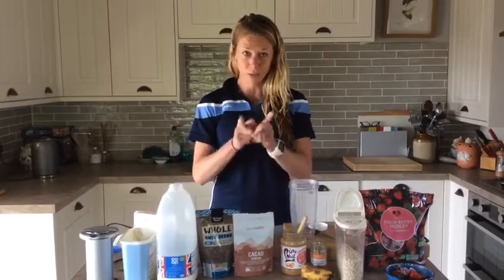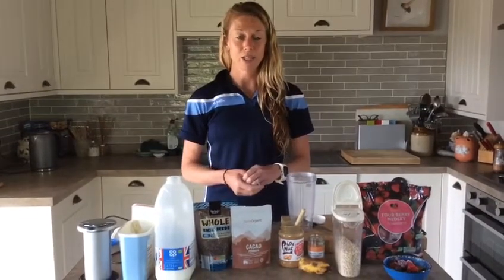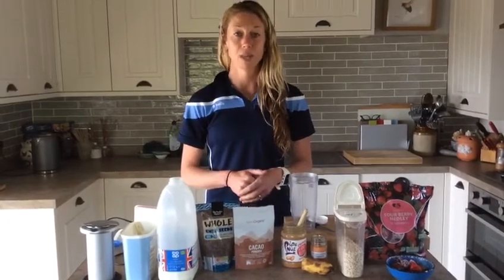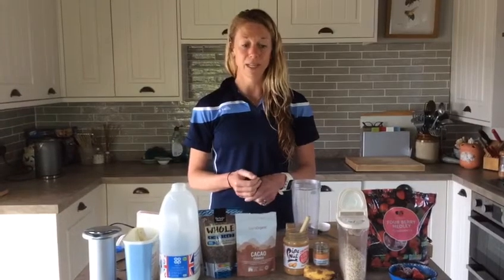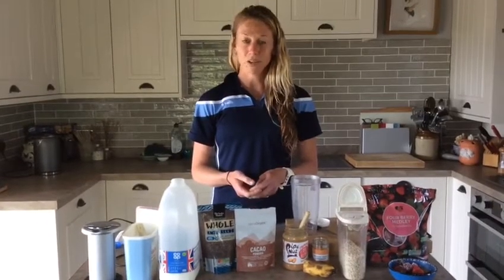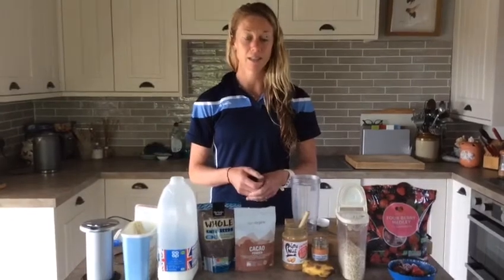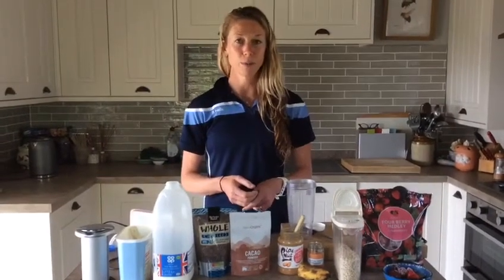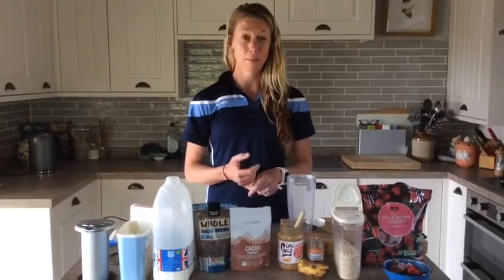As athletes, which all of you are, replacing the fluids that are lost during exercise or during sport — so when you play your matches — is really important to try and replace after those matches or the exercise that we do. Along with fluids, we've got all those nutrients that need to be replaced. As you've probably learned in science, you need to repair your muscles. Your muscles are working really hard during that exercise, so your food has a really important role to play in replacing and repairing our muscles, keeping our bones nice and strong.